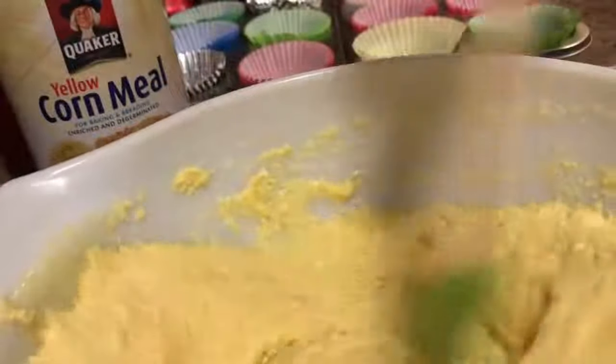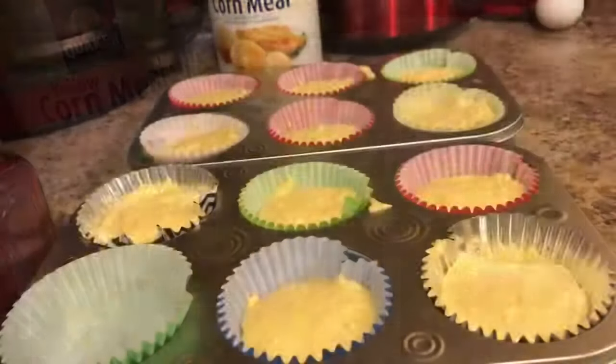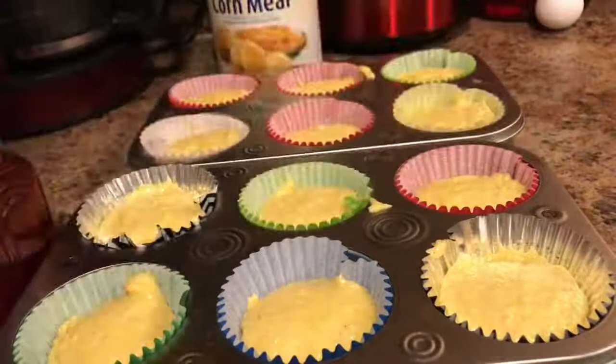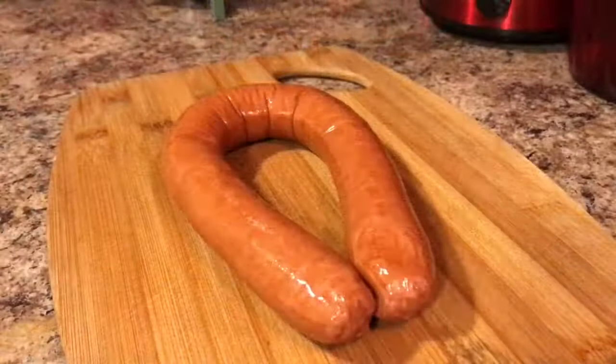I've already mixed up my cornbread — you guys know I gotta have cornbread. I put sour cream and buttermilk in the mix and filled 12 muffin cups. I'm just gonna bake those at 400 for 20 minutes.